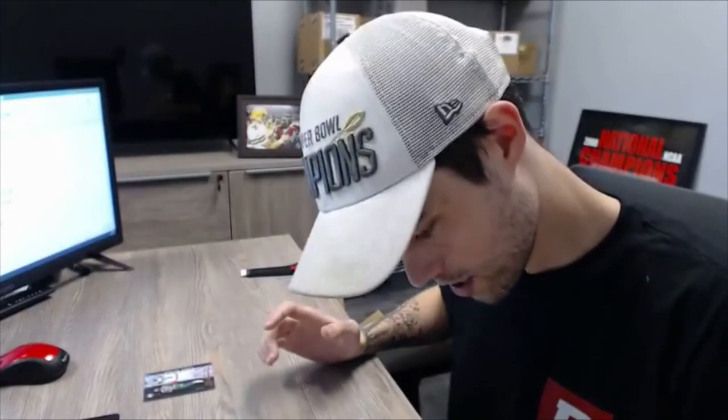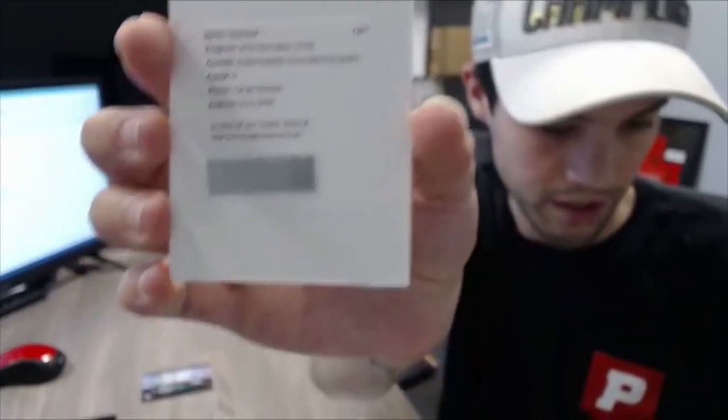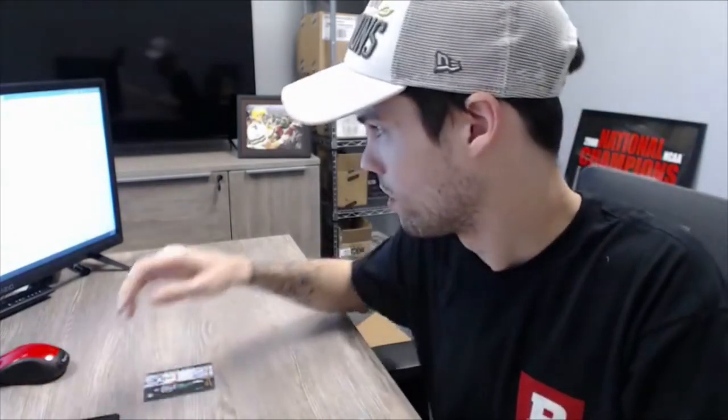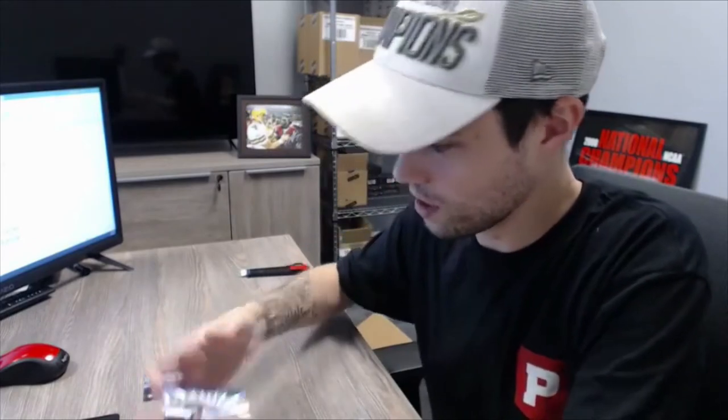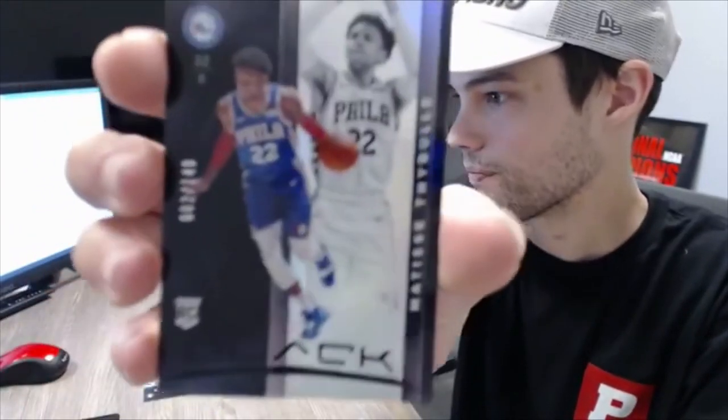Carson Edwards redemption is going to Yolanda C, spot one — Yolanda C getting one of our three redemptions. Brandon Ingram parallel 21 of 25 and Dennis Schroeder base is going to Sean R, spot one. Nikola Vucevic parallel out of 49 and Matisse Thybulle rookie is going to Jamie W, spot one.